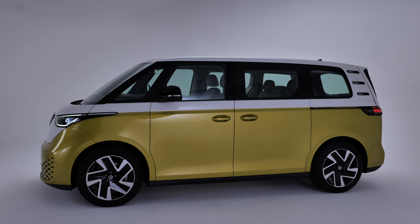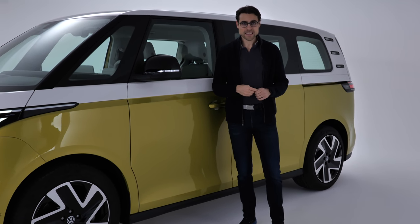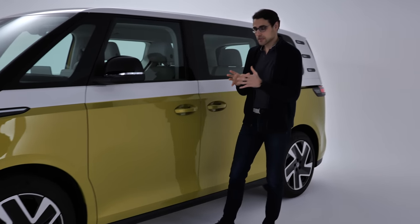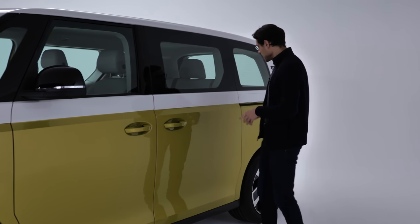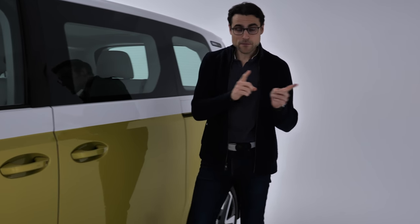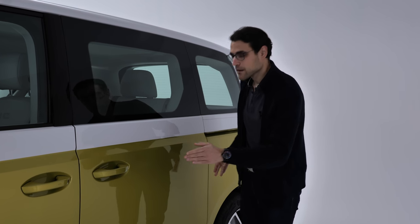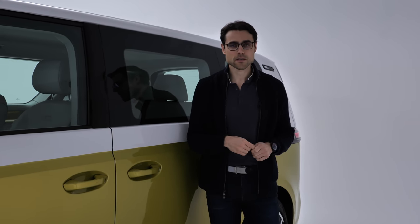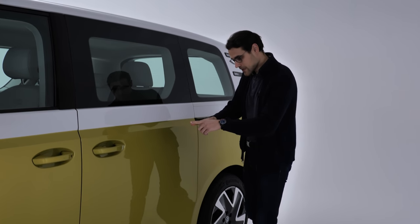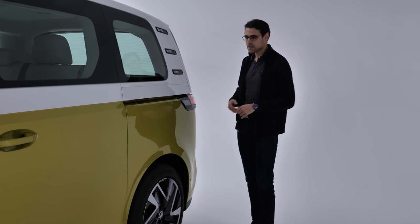The wheelbase is actually the very same as the short wheelbase version of the VW T6, so it's not shorter in that respect — just the very short overhang. You will also later get, and standard for the US market, a long wheelbase version — plus 25 centimeters or plus 10 inches — with the overhang in the rear staying the same.